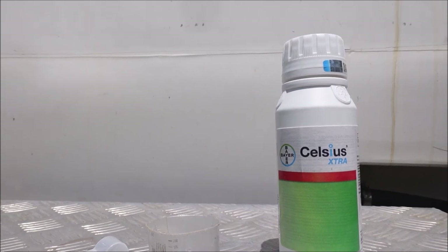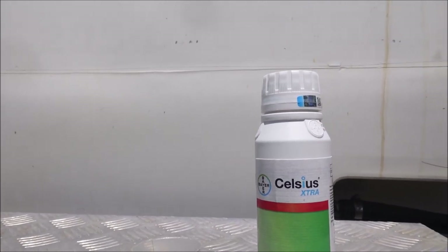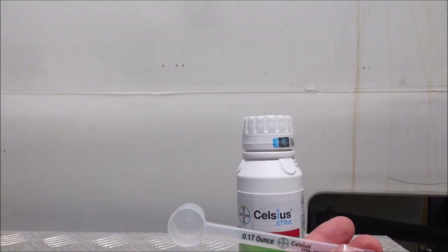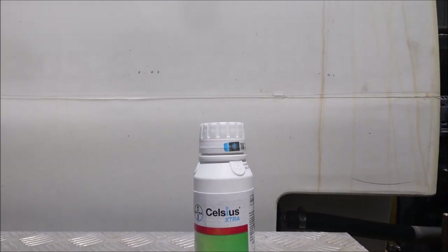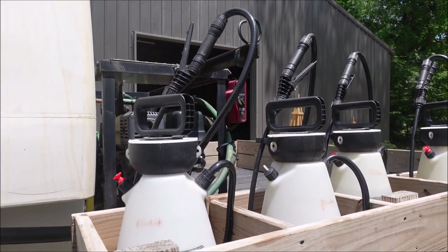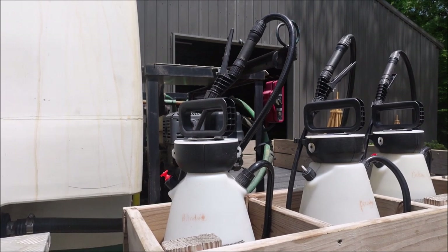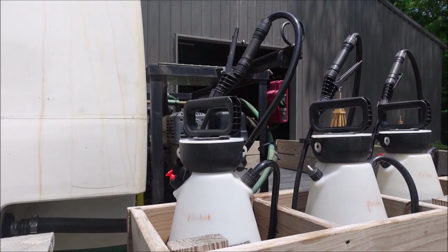Here's the product — Celsius Extra. Many of you have probably used Celsius if you're dealing with warm season grass, especially if you're in the weed control fertilization business. This one came with a measuring cap and also a measuring spoon, which I personally like. On the spoon, 0.17 ounces is one scoop — that's the low rate on the label for spot treating. The high rate is 0.23 ounces. In this two-gallon sprayer I'm going to put 0.46 ounces.